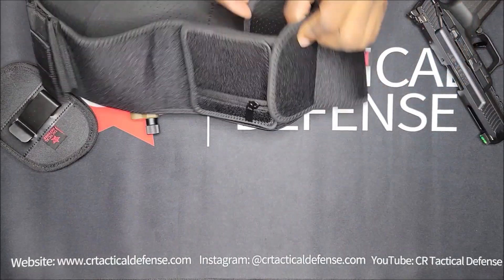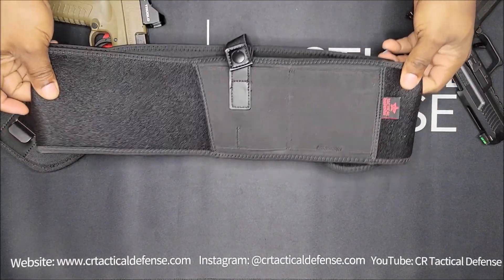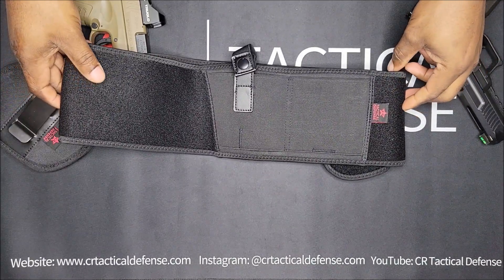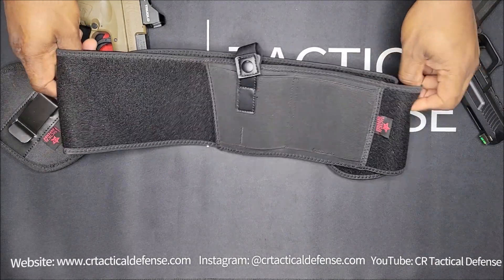Universal belly band holster, coming in two sizes: small and large. Small fits from a small t-shirt to a large t-shirt; large fits from an extra large t-shirt to a 3X.